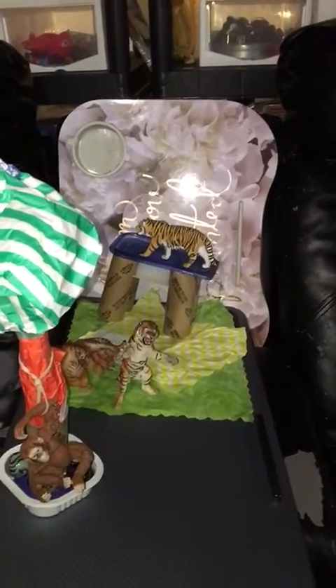This is Owen's habitat. This is my habitat. This right here is the orangutan's habitat. This is a tiger habitat.